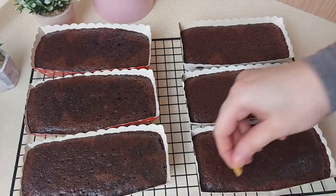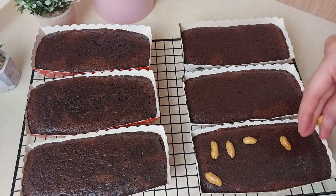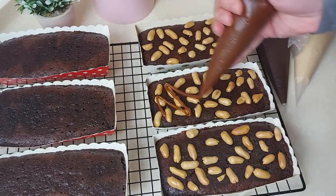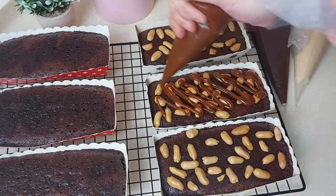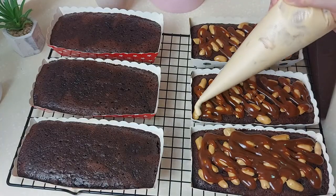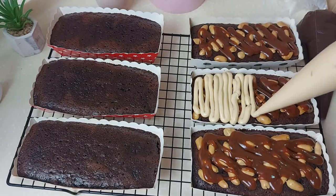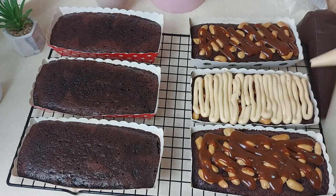The cakes are cool and ready for the topping. I'm using some toasted peanuts, and I'll add some caramel sauce — this is salted caramel; I've uploaded the recipe on my channel. Then I'll add the peanut butter cream. This will be the Snickers flavor cake — so yummy and delicious, I really recommend you try it.